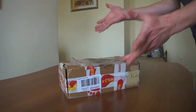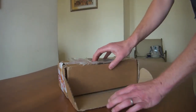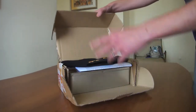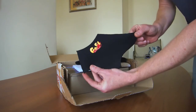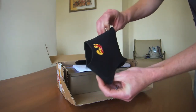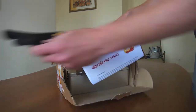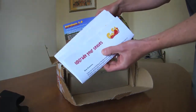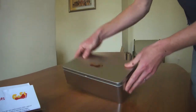This is an unboxing video of the Paleos, which arrived yesterday. I already opened the cardboard box. These are the neoprene sleeves, which leave the bottom of your feet open. There are some flyers in it, a description of how to use them, and then it comes in a nice metal box.